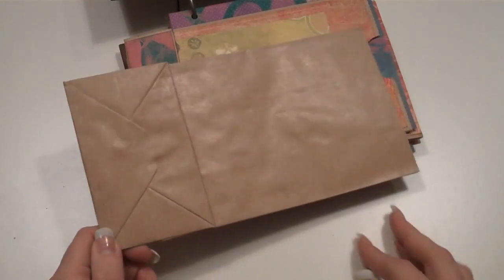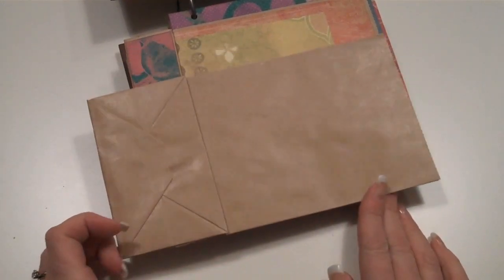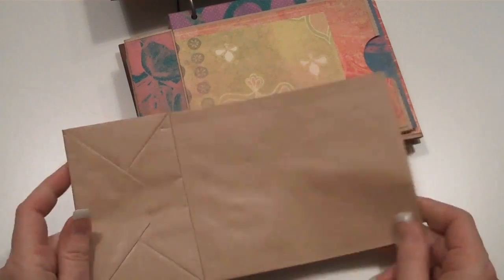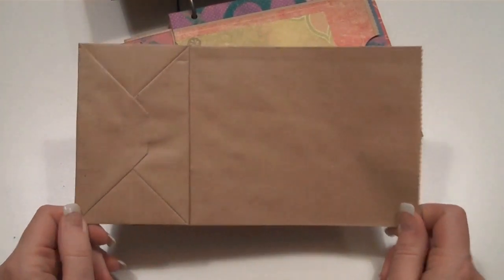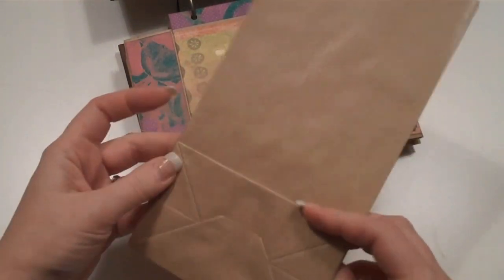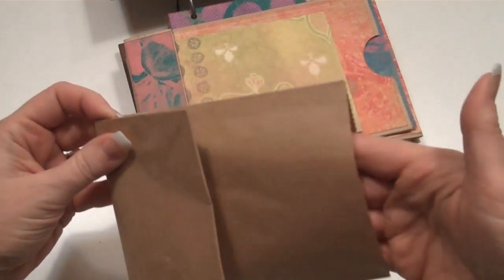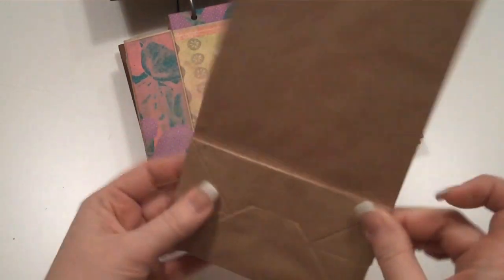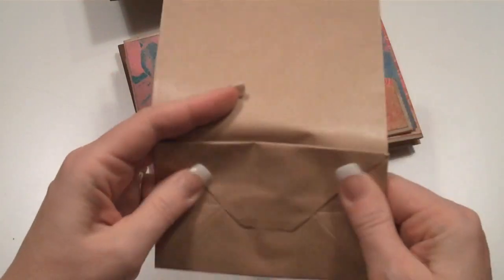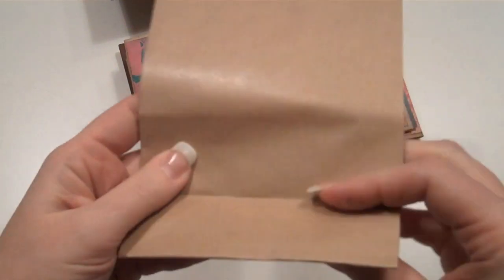These happen to be the ones I get at Michaels. I'm currently looking for an online source because I know a lot of you don't have access to a Michaels, so I'm looking for an online source that ships internationally at a reasonable price. The ones from the grocery store work just fine. Your typical paper bag has a bottom flap. With this album, you're going to leave the flap as it is, fold it up, then turn it over and fold it back on itself the other way, so you end up with a T.